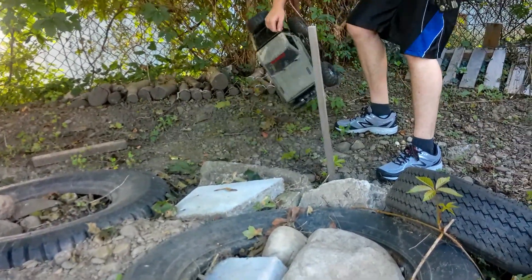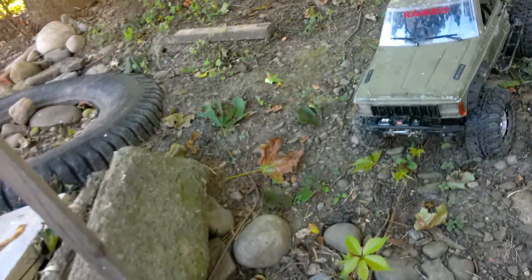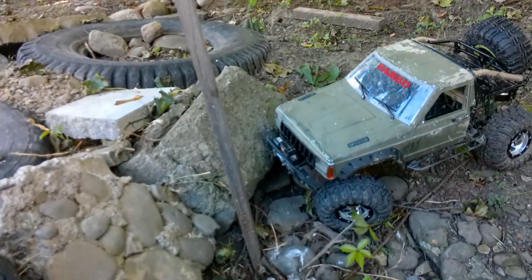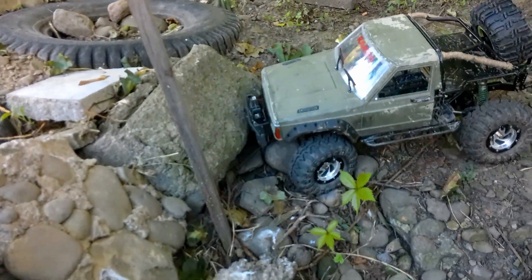This obstacle on the backside here - this concrete block - has proven difficult when we come around, because I had my bumper sticking out way too far before. Especially on the gap challenge we did underneath the overpass.